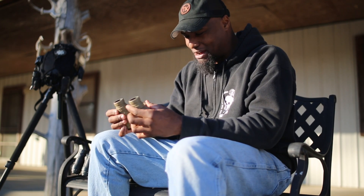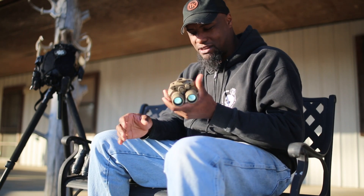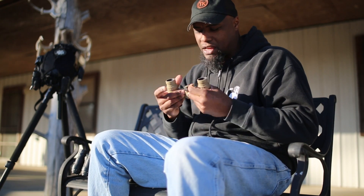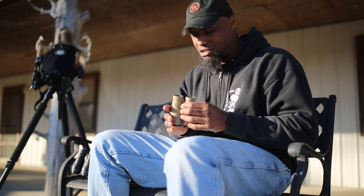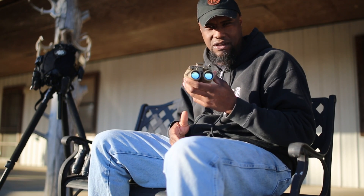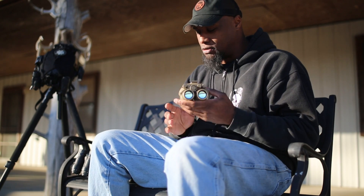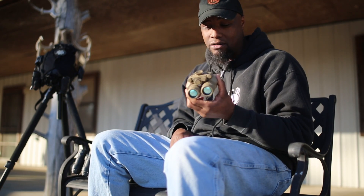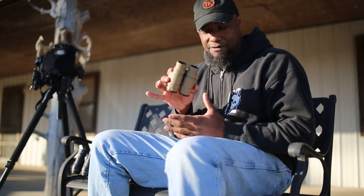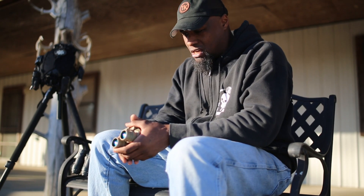DTNVG filmless white tubes, Anvis lens — it doesn't get any sexier than these. These are the crème de la crème right now for civilian use, for anybody who can get their hands on them. A lot of people keep pushing the 31s, but not everybody can get their hands on 31s — you can definitely get your hands on DTNVGs with filmless white tubes and Anvis lenses. These are pretty much one-of-one right now, but it could be an option in the future.